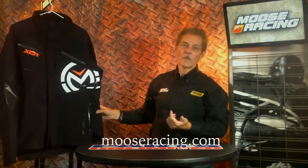So that's pretty much it for the XCR jacket. Check us out on mooseracing.com for more information.